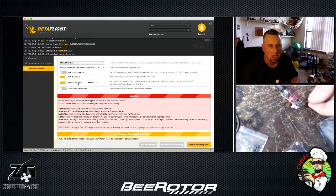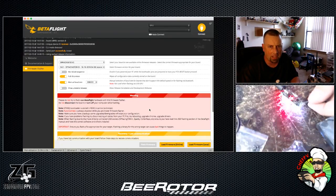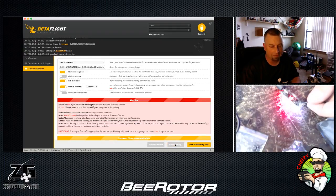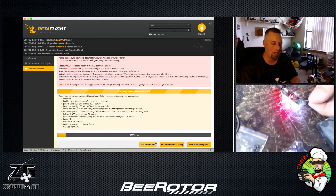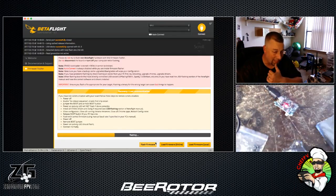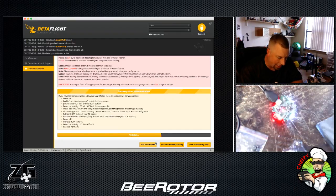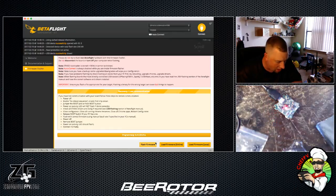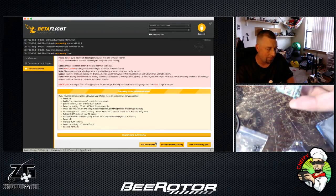We're going to go with 3.0.1 right there, same as before. Load firmware, flash firmware — it's now flashing. I have been told it doesn't like to be flashed with motors installed. I can't confirm that 100%, but I'm flashing it this way.